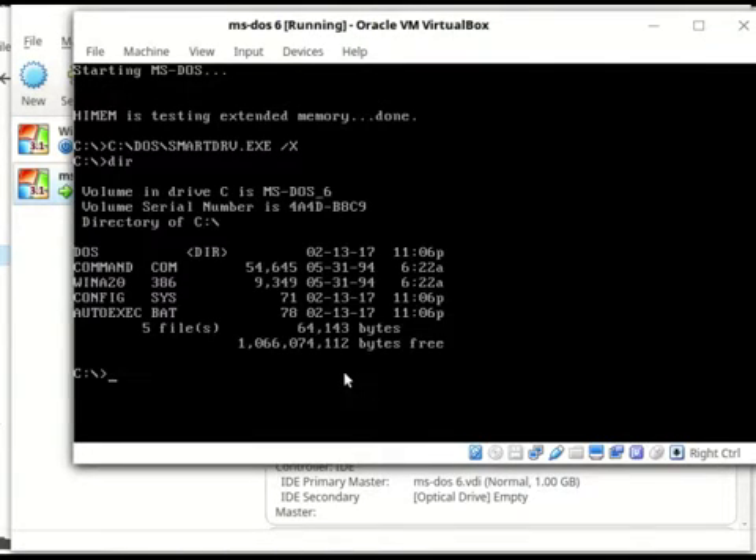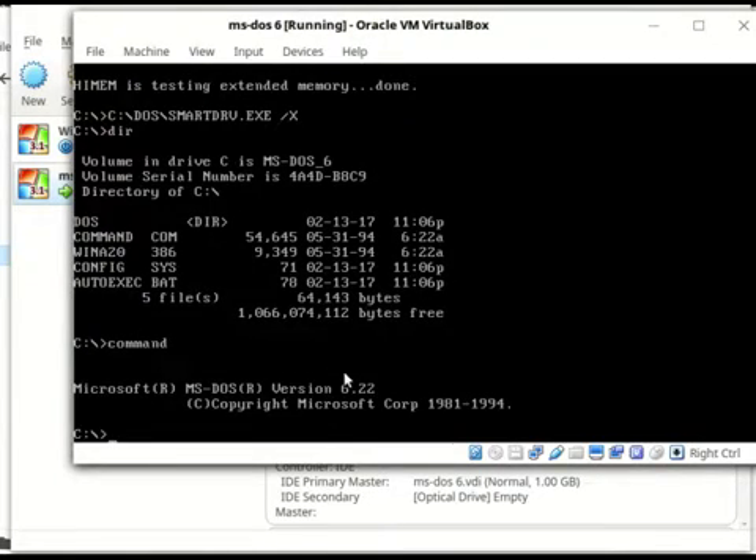So, this is basically what it looks like. Yep. So, that's pretty much it.